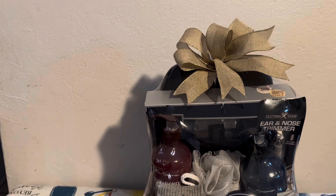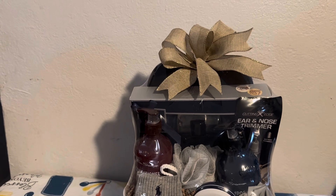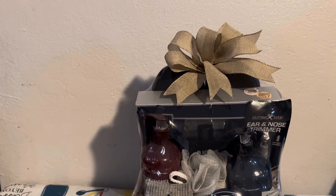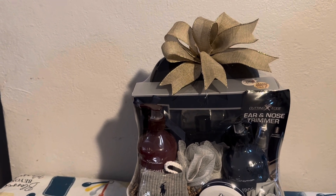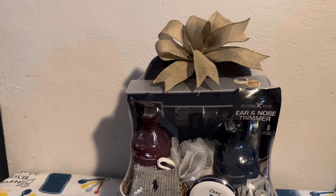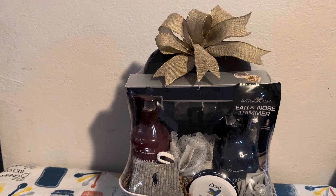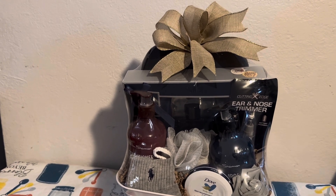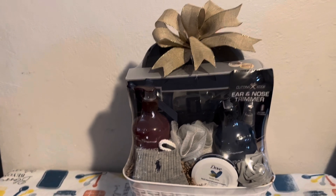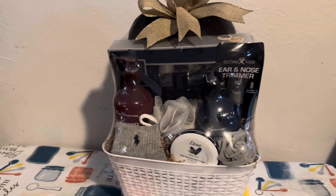For the bow here, don't forget to check out your local thrift stores, Goodwills, and things like that, because they all have crafting sections where people donate unused bows, ribbon, and gift wrap paper. That'll be another cool resource to support your basket business and get cheaper supplies.